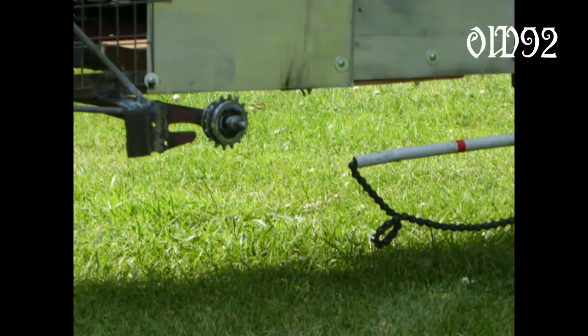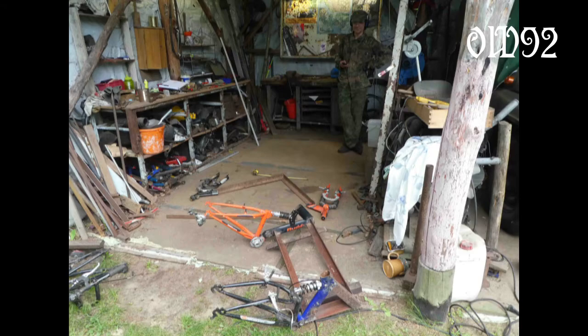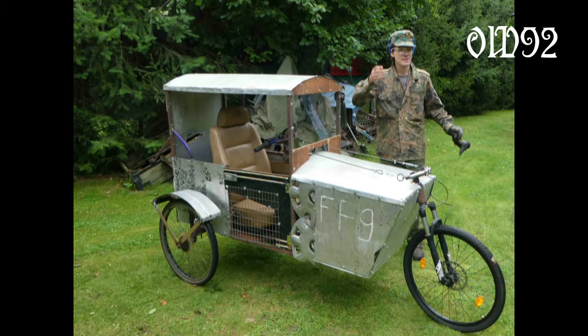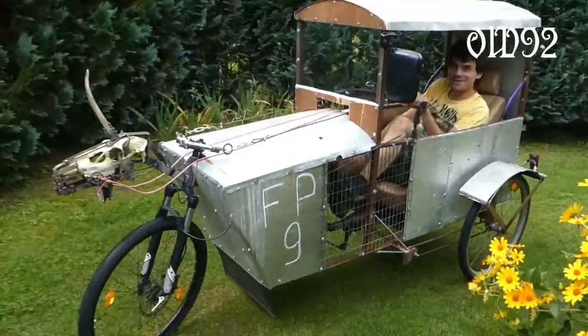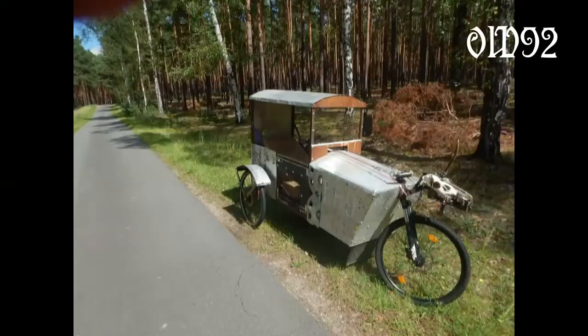Suddenly I was capable of going on my first ride with this new vehicle. It was a catastrophe. Two kilometers away from base I lost the chain lock and then the chain itself. I could find the chain, but not the lock. So I had to walk and roll back in some pretty wet weather.